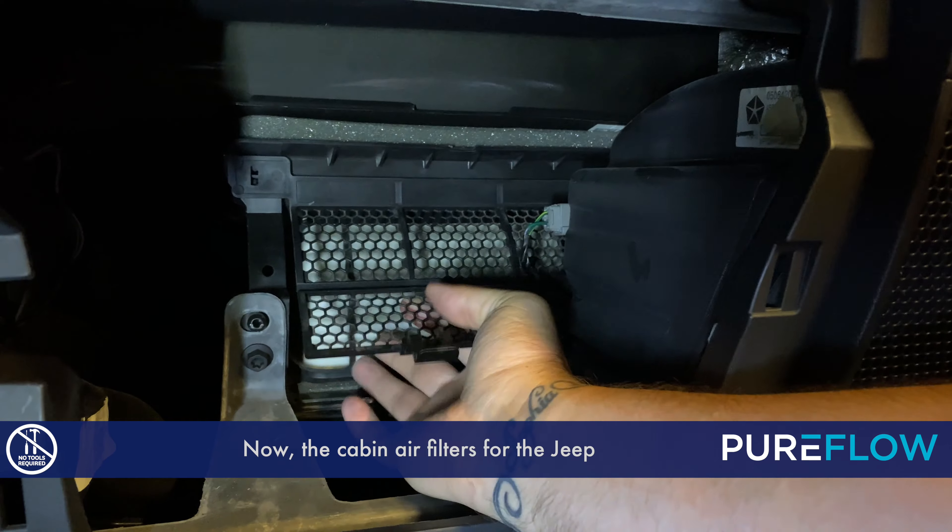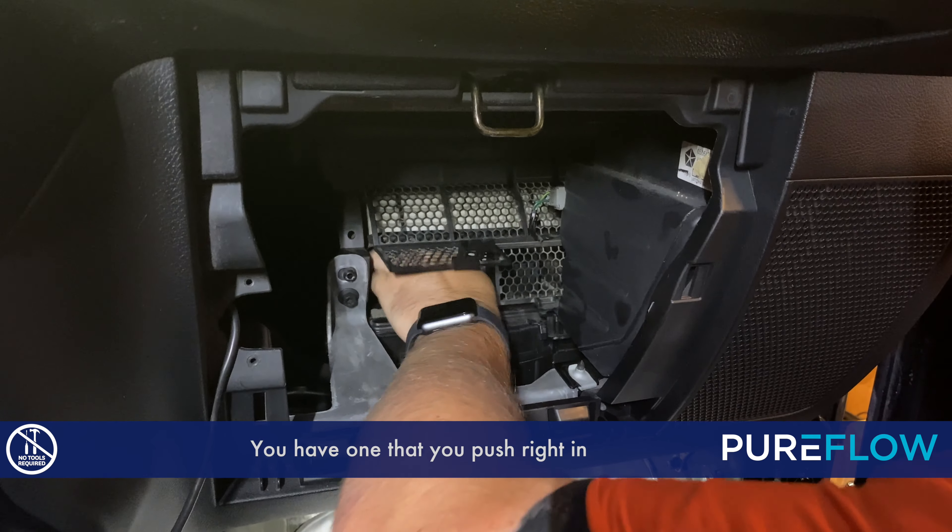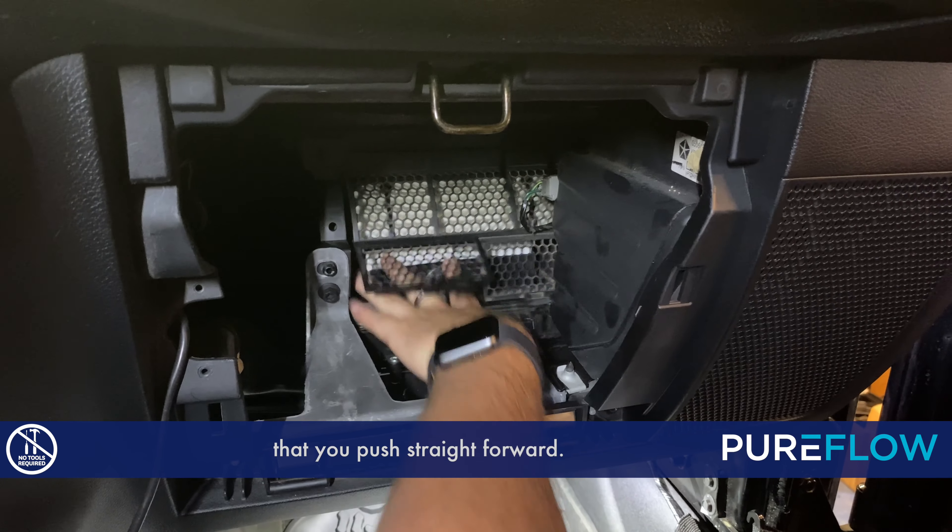The cabin air filters for the Jeep come in two different pieces. You have one that you push right in and slide to the right, and then you have another one that you push straight forward.